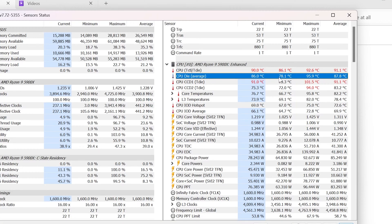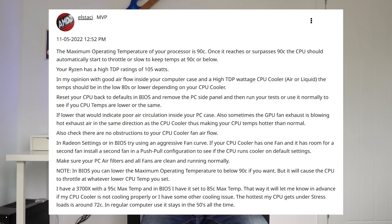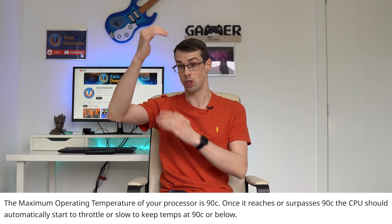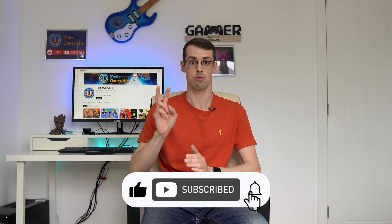I kept track of CPU temps using HWinfo by resetting the counts before launching the game, and temperatures averaged around 88 degrees and peaked at a whopping 96 degrees Celsius. The maximum operating temperature of this Ryzen 5900X is 90 degrees, so clearly this wasn't good. I'll talk about whether these high temperatures could have damaged my CPU later, but first I wanted to show the other two test results.